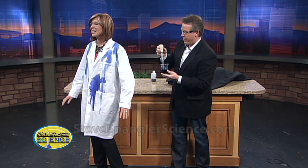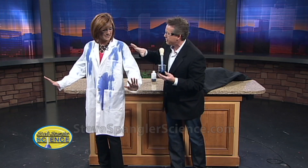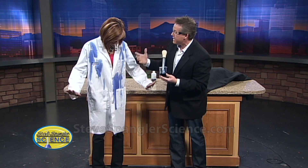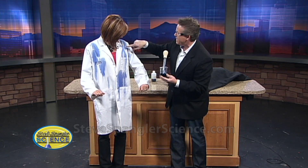The way that disappearing ink works is that it's a carbon dioxide kind of thing. Carbon dioxide is a gas, and it's an acid. You have acids and you have bases, and this happens to be an indicator to tell you if you have an acid or base. It's starting to change back — look, see?